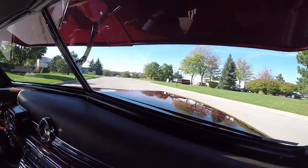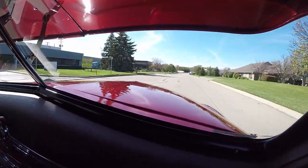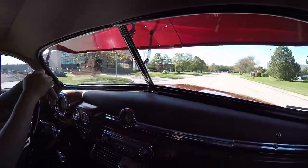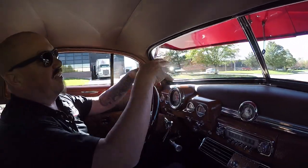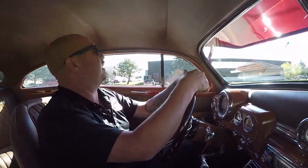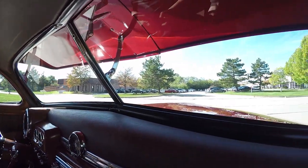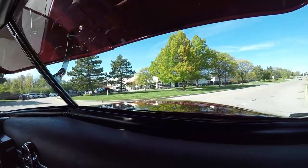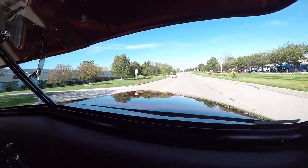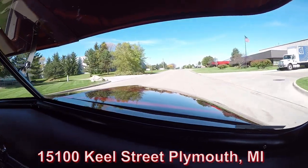We'd love to have you come out and visit — check this beauty out. These Mercs are so much fun. We just had a group of guys come in the showroom; I had to shoo them away from the car so I could do the video. They're all gathered around this beauty checking her out. Our shop's right outside the Motor City — we're 20 minutes from the airport, open on Saturdays. We'll even come down to the airport and pick you up if you fly in. We're at 15100 Keel Street in Plymouth, Michigan.